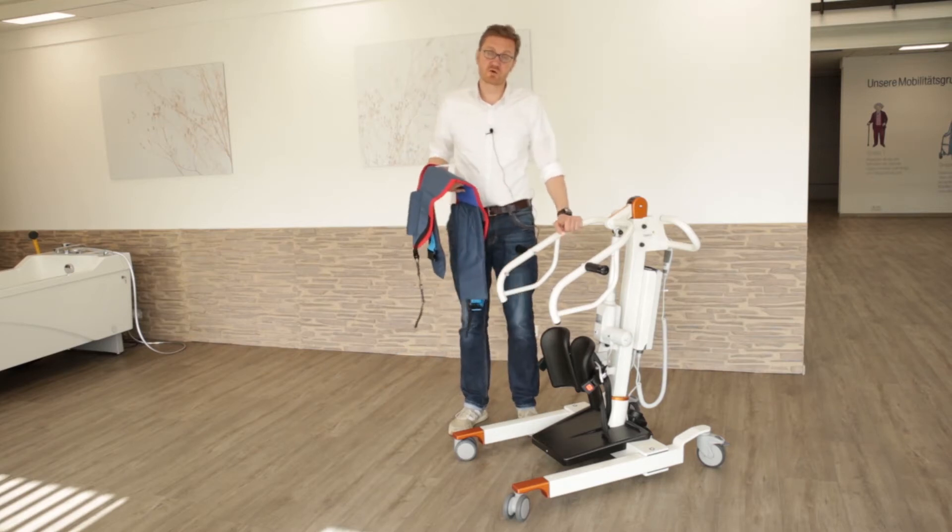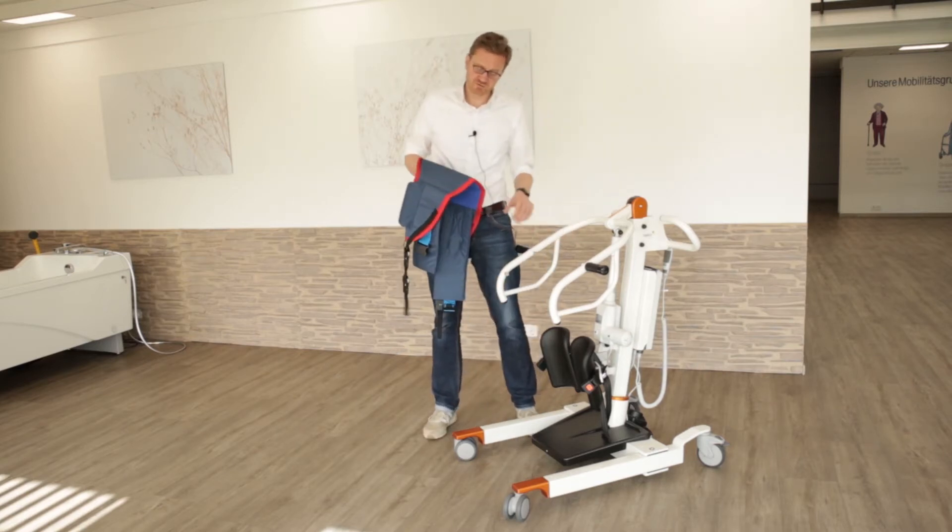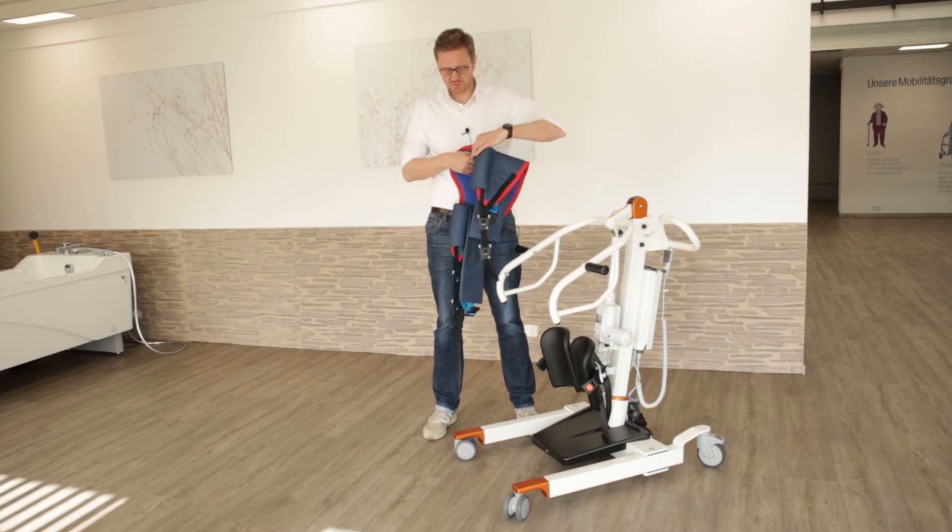Hello, my name is Matthias Tomczak. I'm the product manager of PicoHospitec. And today I would like to show you our Nora Sling.